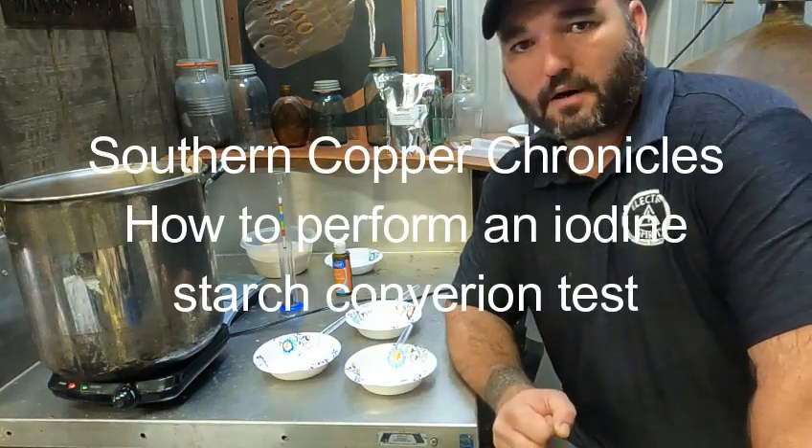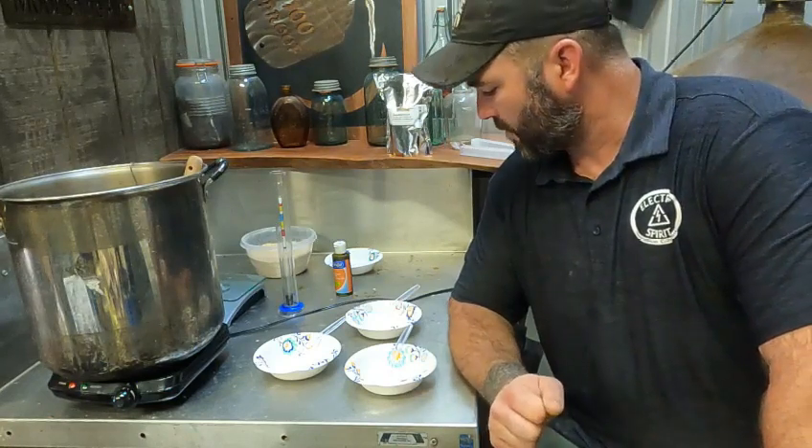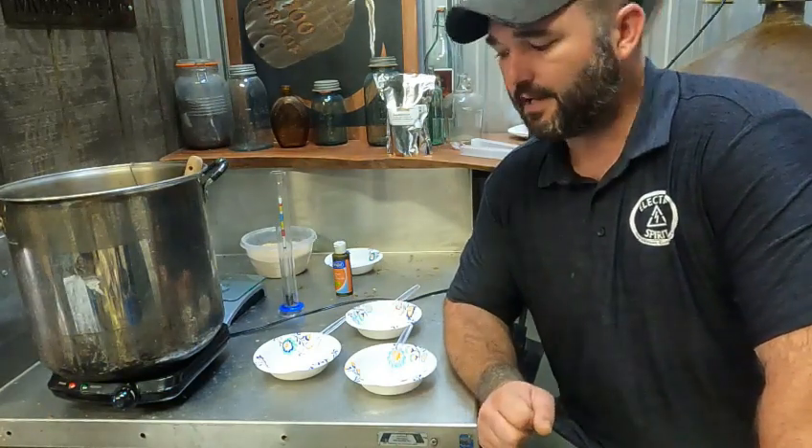Hey everybody, welcome to another episode of Southern Copper Chronicles. I'm Aaron. On this episode, I'm going to show you guys how to do an iodine starch conversion test.